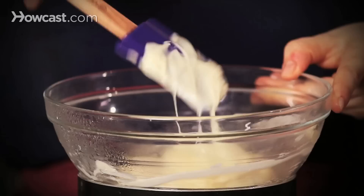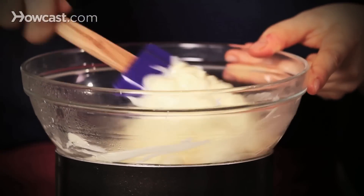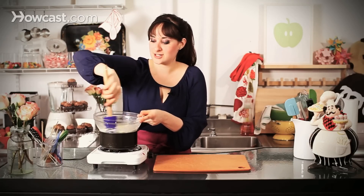Seizing is when chocolate mixes with a little bit of water — it'll kind of firm up very hard, and you don't necessarily want that. So all I'm doing is gently melting my chocolate.